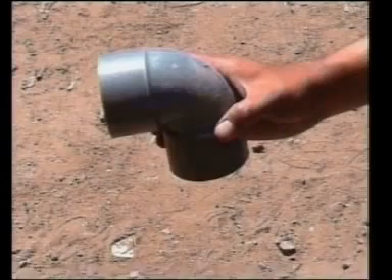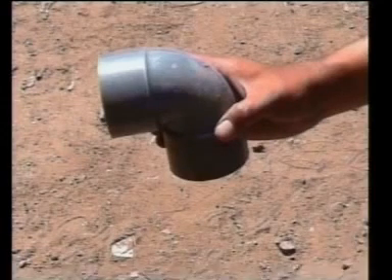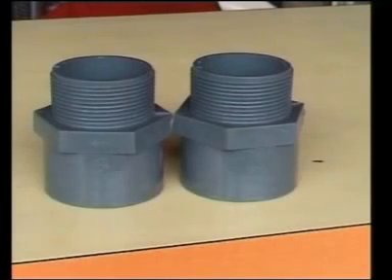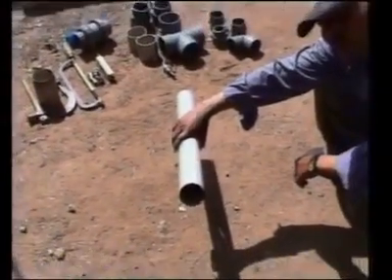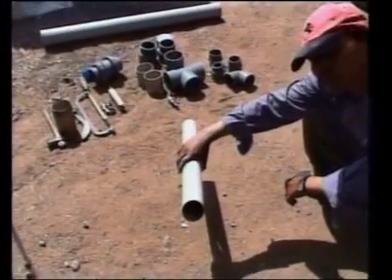Elbow of 63mm, one piece; 63mm male adaptor, two pieces; 63mm check nut, one piece; 63mm rigid PVC pipe, 90cm long, one piece.